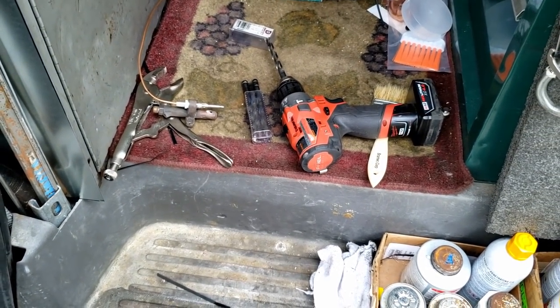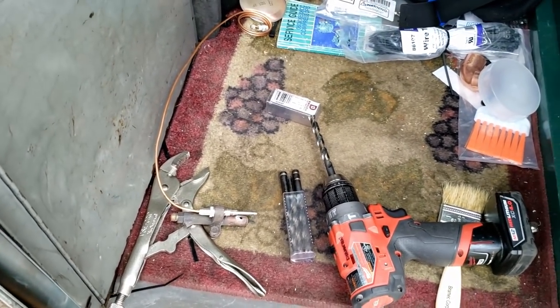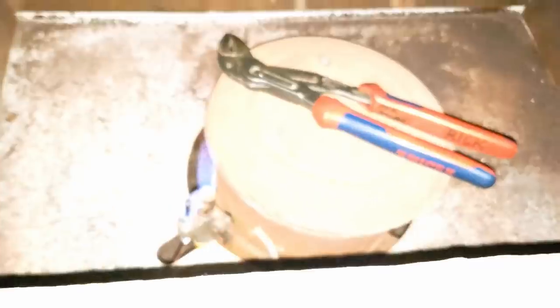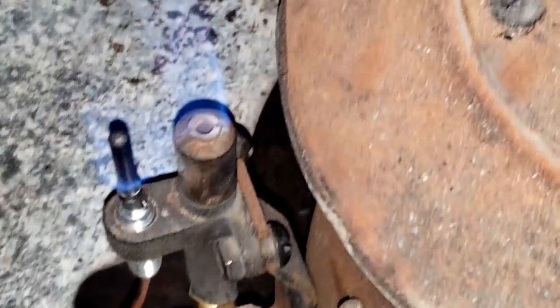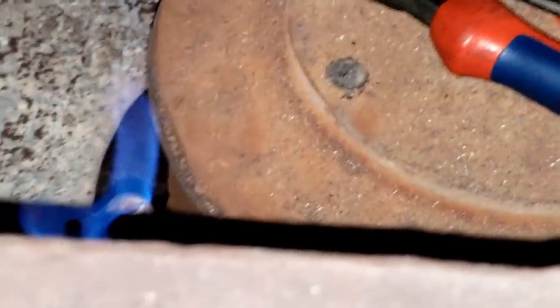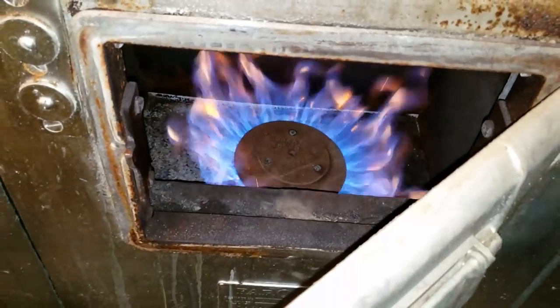They said this thing booms a little bit when it kicks on, which is not a real surprise — especially if this isn't a slow-opening gas valve and it comes on in a mad dash rush, that's probably why it booms. The pilot is a little bit below the burners, which generally is a good place for it unless the flame hits it. We'll kick it on and see how it runs — kicked on pretty smooth.